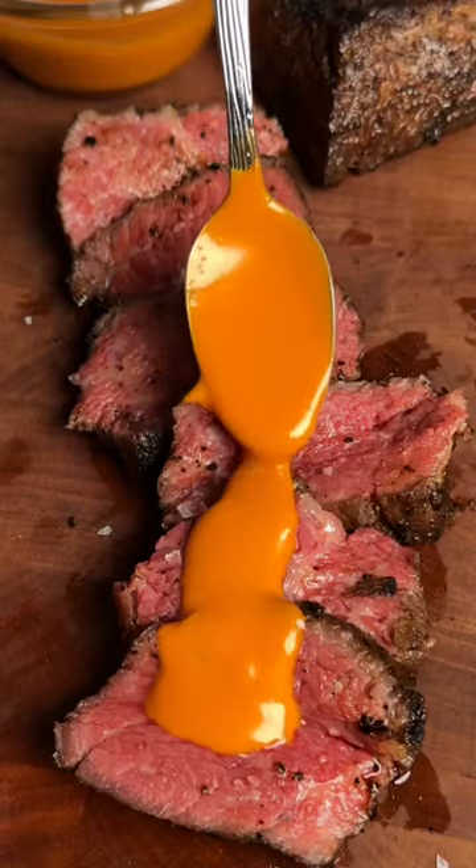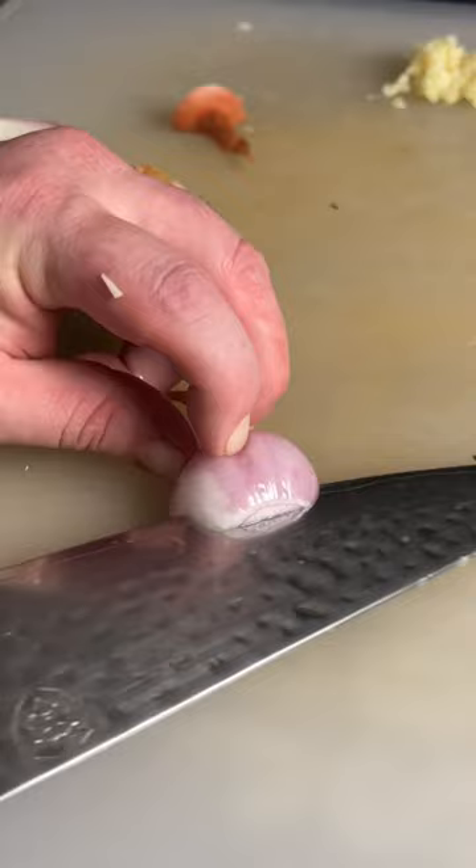This miso sauce blew my mind. Starting off with some garlic and shallots, gonna dice them up real fine.